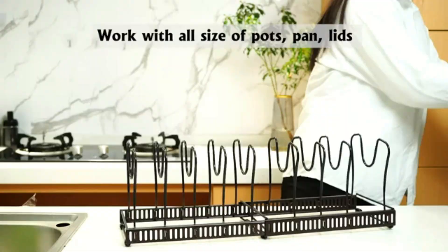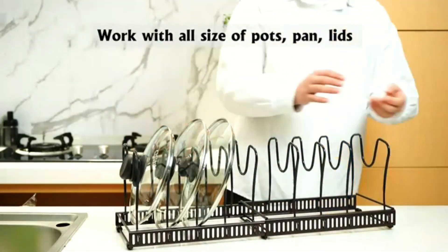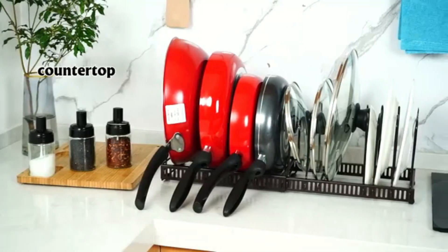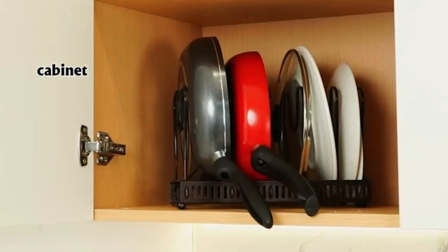Easy to install, it includes all necessary hardware for a quick setup. Ideal for small kitchens or those looking to maximize storage space. Keeps your kitchen organized and efficient.